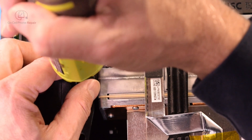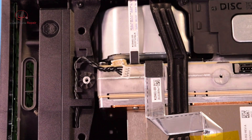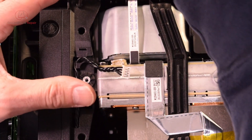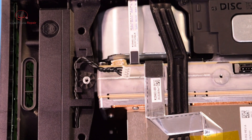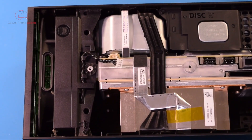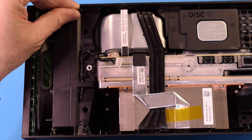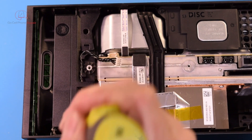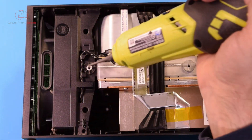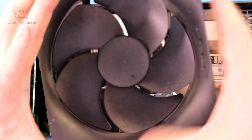We'll get a closer look at the fan before we start playing around with the power supply. One, two — and I meant to zoom out for that. We had a screw up here that I just removed, there's one down here of the same size, and then the big one in the middle.